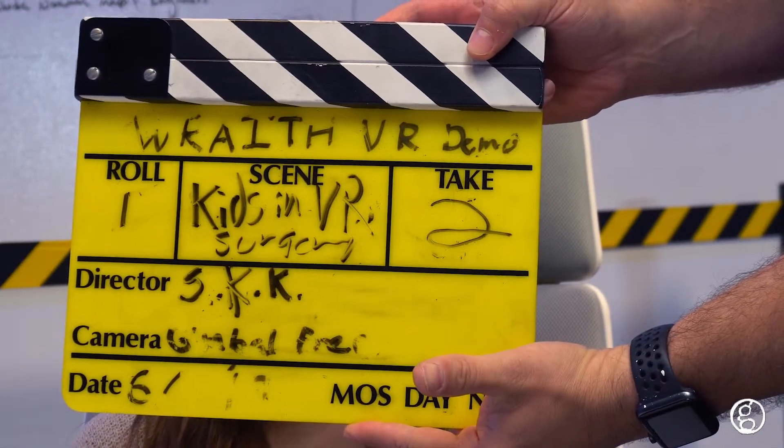Kids and virtual surgery, take two. What's your name? Olivia. And how old are you? 14. Have you ever performed knee surgery before? No, I have not. Do you want to try it in virtual reality? That sounds interesting. All right, let's give it a go.